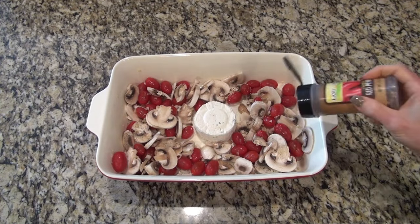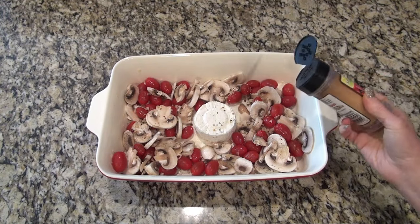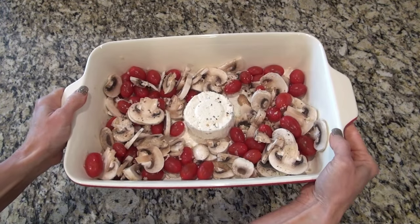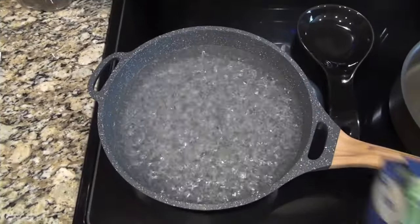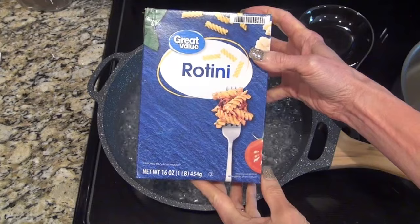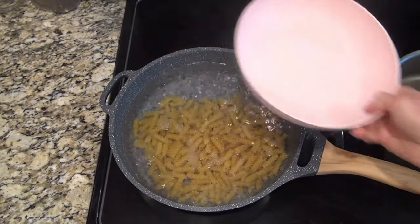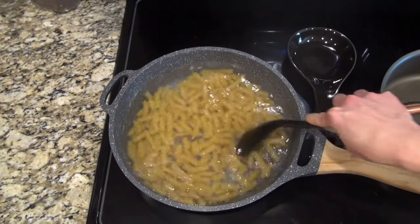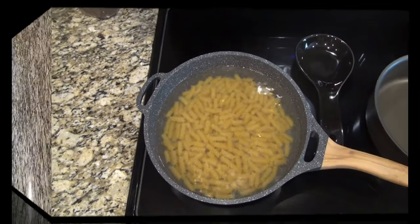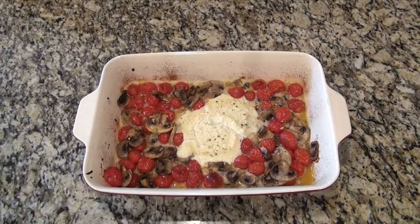And that's what's going to take this to a whole new level. I also sprinkled over a little bit of crushed red pepper flakes, but you can totally leave that out if you want to. Then bake that at 400 degrees for about 30 minutes until those cherry tomatoes start to burst, those mushrooms are roasted, and that cheese is melted. And while that's in the oven, I'm boiling up 12 ounces of rotini pasta according to the box directions until al dente.